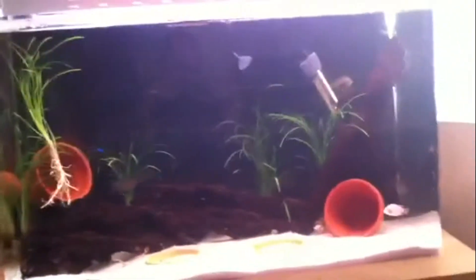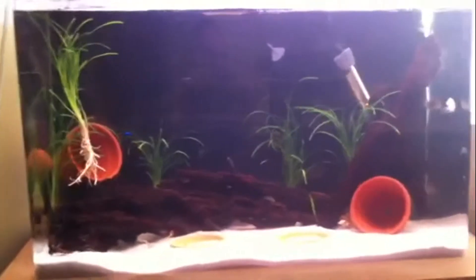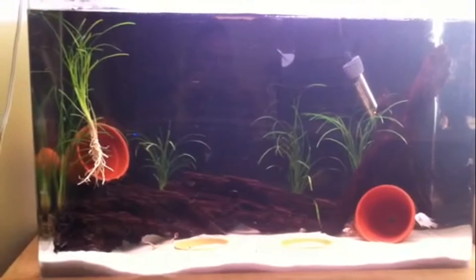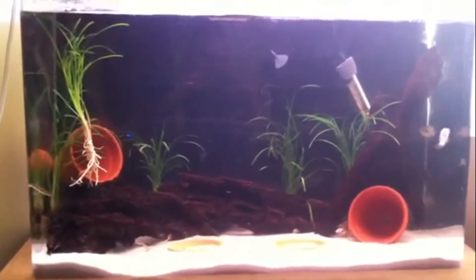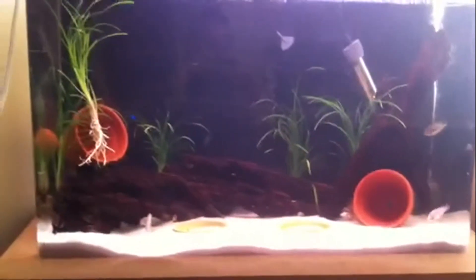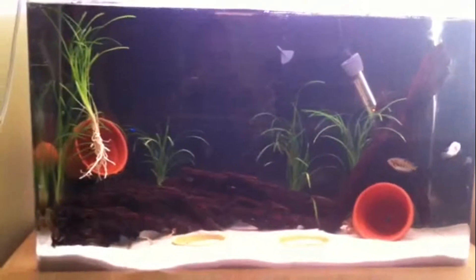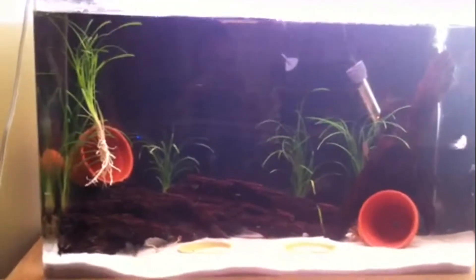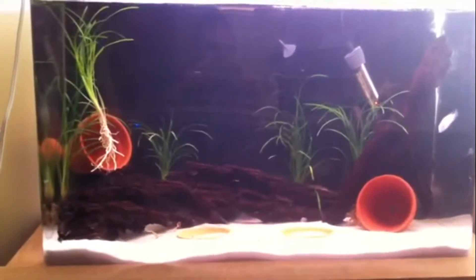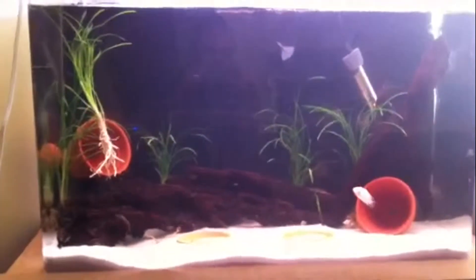Top fin heaters are really underrated and they are great. Never spend too much — if you have a 55 gallon, get a 150 watt, which is what I have on my 55 gallon. On my 55 gallon I have a 150 watt Top Fin heater, only rated for 20 to 30 gallons to heat, and it keeps that tank at 80 degrees. The thermometer reads 80 degrees on that tank.